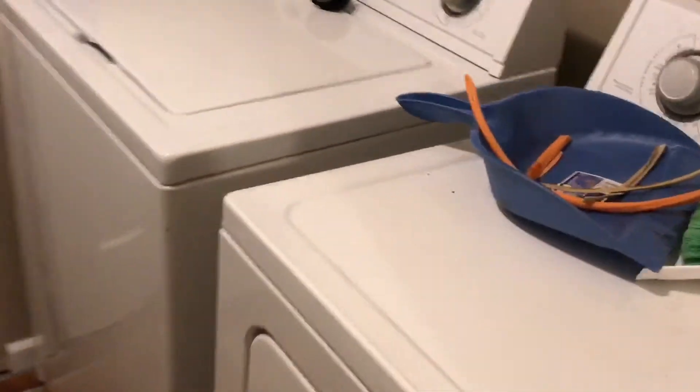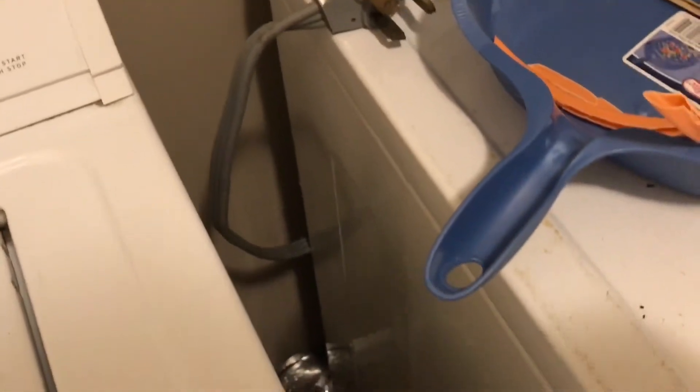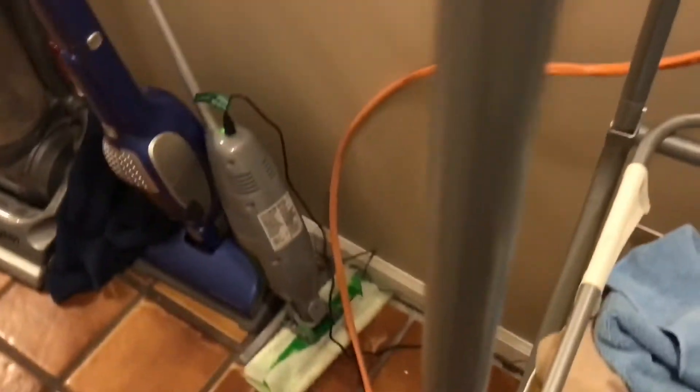We're in the laundry room now. You can see the washer and dryer there, and our spare fridge, which we're going to keep running when the power goes out. We ran this power cord that you saw outside back through the dryer vent — which is fine since we're not going to use the dryer or washing machine during the hurricane. This orange cable runs from that generator all the way up into our power panel.